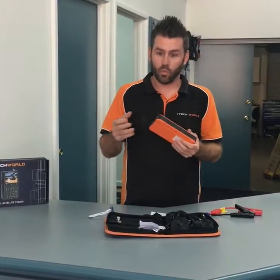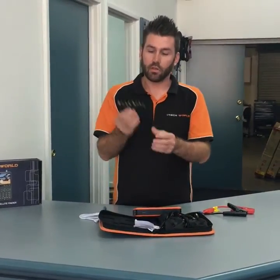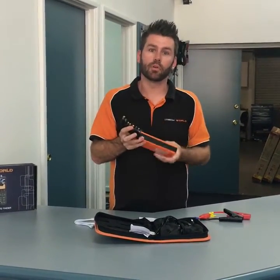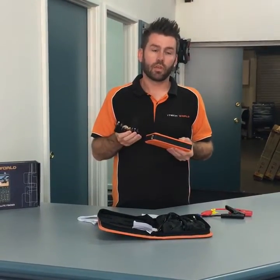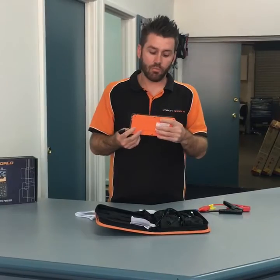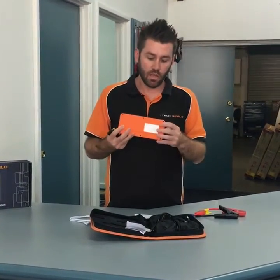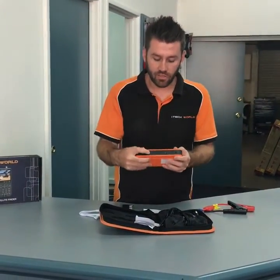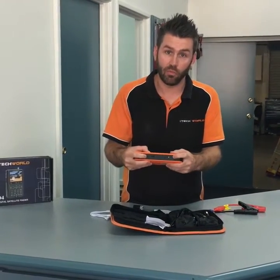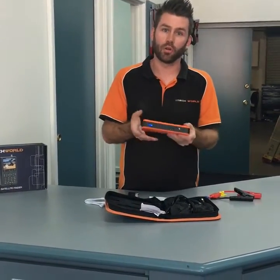On top of that, we give you fittings to charge any laptop or computer directly from this. So if you have an HP laptop, a Dell laptop, a Surface Pro, a MacBook, anything at all, you will be able to charge it directly from this. Some laptops need different voltages — some will need 12 volts, some need 16, some need 19. On the device you can actually select the voltage you need directly from the device. So if you have a laptop that needs 19 volts, simply select 19 volts and charge your laptop accordingly.